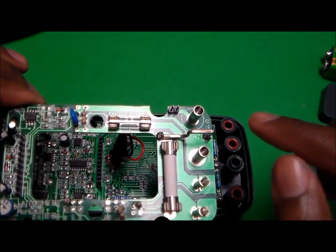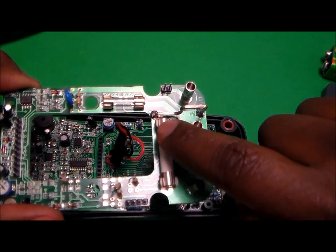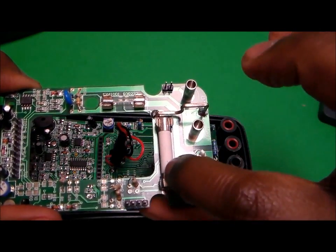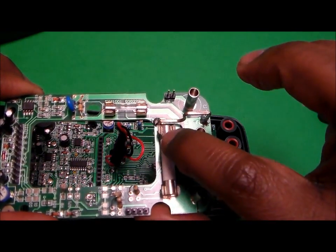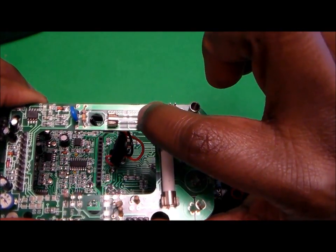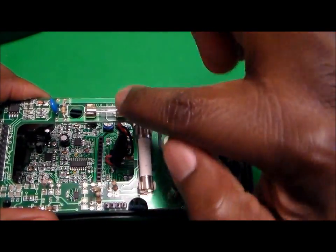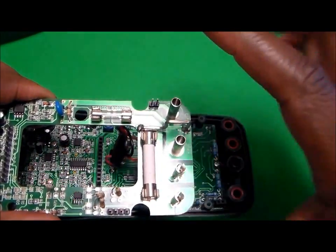You'll notice that in this multimeter we have two fuses. The larger one is typically for the amp setting, and then the smaller one is for the milliamp and microamp setting. If the fuses have gone bad, you would remove them.